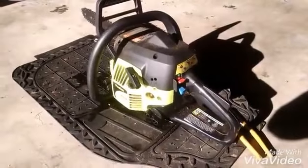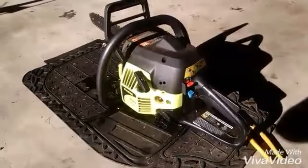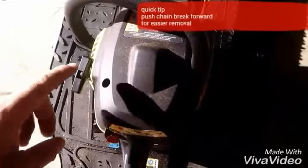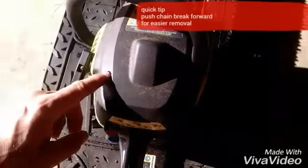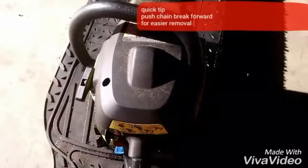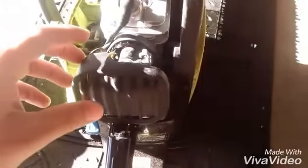And because the backstory on this is it starts intermittently and runs intermittently, I do still want to take this apart and see if it needs some cleaning. To gain access to the top cover and get down to the carburetor, I'm going to remove three T25 screws. Once you've loosened those, you can go ahead and take the top cover off, and then we'll take off the air filter housing.